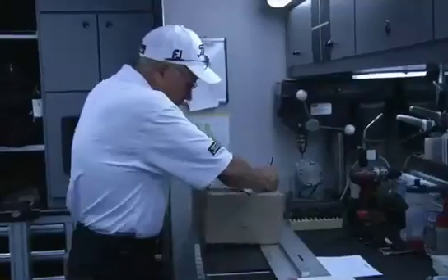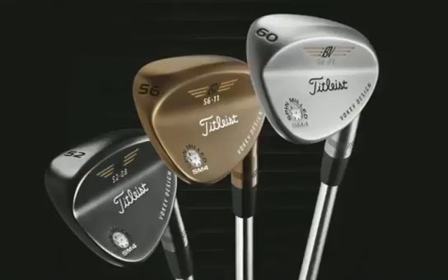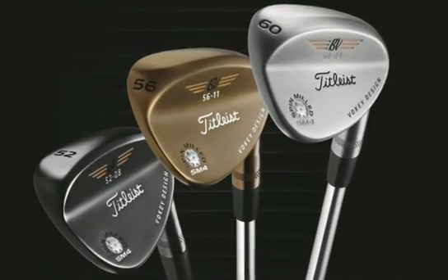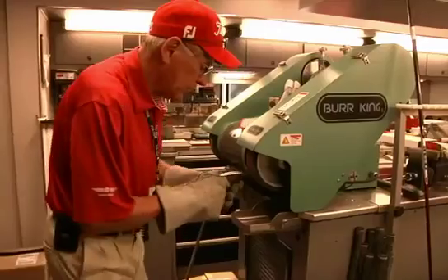Hi there, my name is Bob Volke and I would like to talk about the new SM4 line of wedges. What we've done with it is add a few more lofts, a few more bounce options, a variety of finishes, and I added a couple more grinds in.